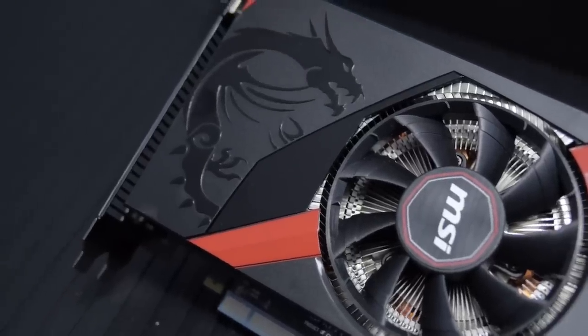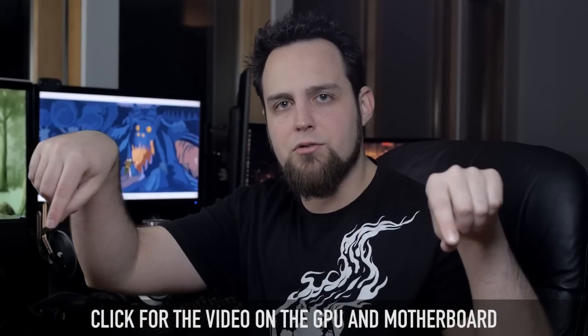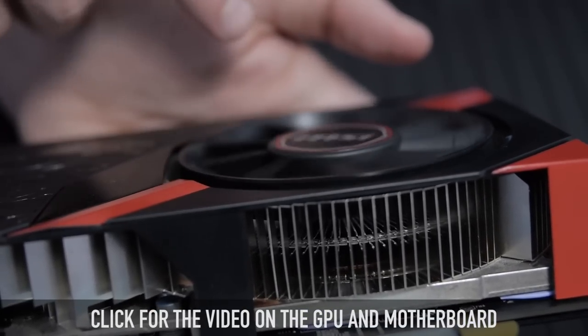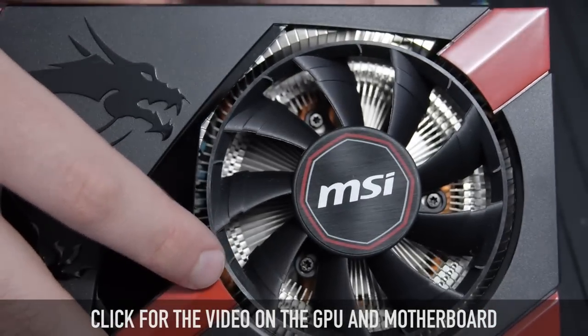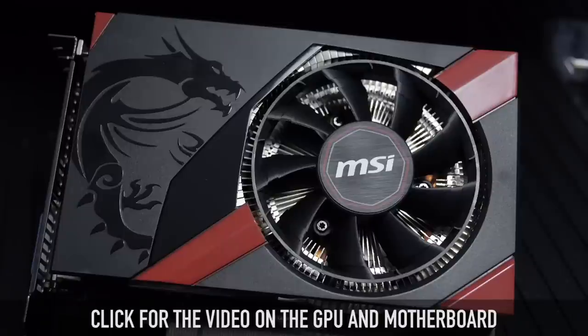The GPU is the new MSI GTX 760 ITX version — yes, it's an ITX graphics card, it's freaking tiny. It's a nice overclocked 760. It has a fancy fan that's sort of an impeller and a blower at the same time, does a good job dissipating heat, and stays nice and quiet. When you're in games it ramps up a little, but the thing is tiny — it fits in here with like an inch and a half to spare. There are three different modes you can choose from: silent, gaming, and OC mode, which changes the clock speed. So instead of buying three different cards at three different clock speeds, you pick how fast and hot or cool and quiet you want it.